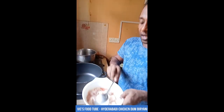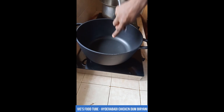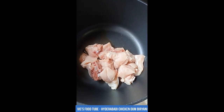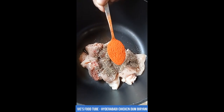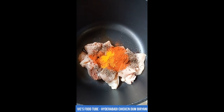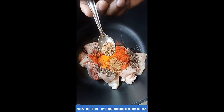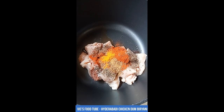In this large pot I'm going to add 500 grams of chicken — cut, washed, and added. Since this is 500 grams of chicken, add about two teaspoons of black pepper powder, half a tablespoon of red chili powder, half a teaspoon of turmeric powder, one teaspoon of coriander powder, and half a teaspoon of caraway seeds. If you can't find caraway seeds, use cumin powder or cumin seeds.